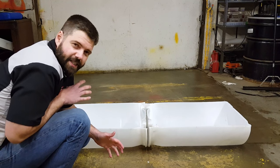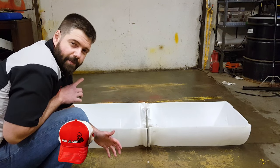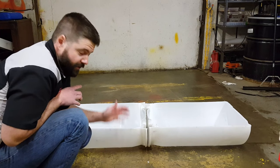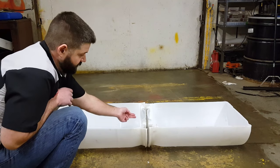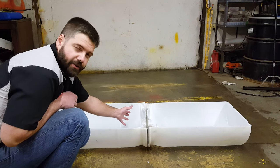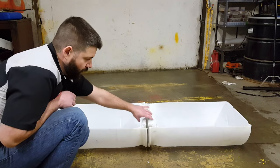So that went really easy, especially cutting them apart right at that seam. That was a perfect straight line for us and the two halves match up perfect. Now what we're going to do is get some bolts from our local parts store and drill three or four holes, just bolting this together.